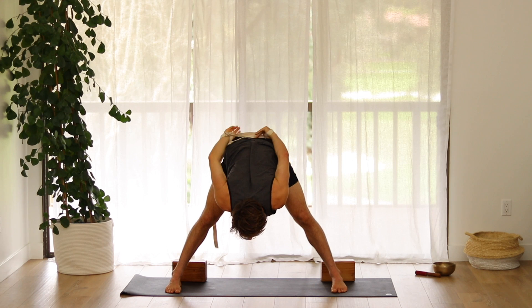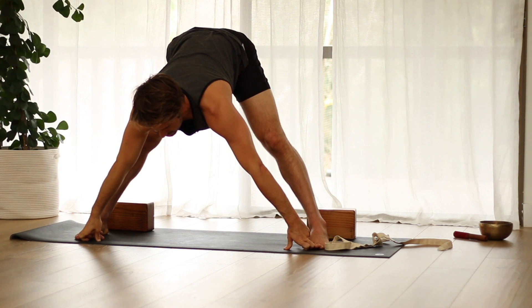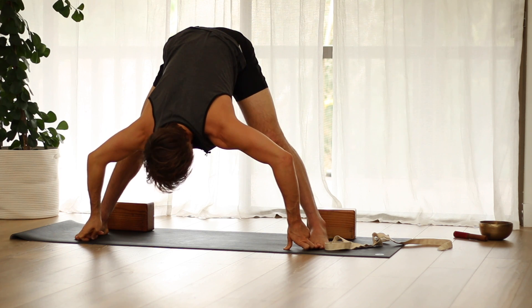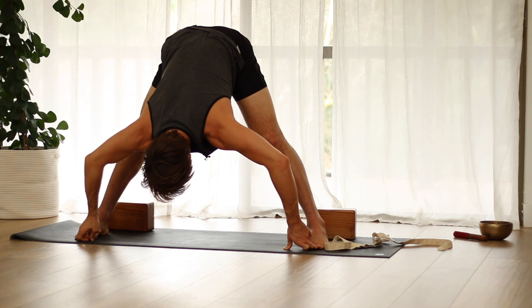Then release that. Next variation — hook your big toes. As you inhale, elongate; exhale, lengthen further into the pose without locking the shins back. Notice how quickly your ankles don't want to push back, your knees don't want to push back. Instead, soften through the ankles and knees and press through the feet evenly. Feel how your back can open up better when you're standing on your feet properly.